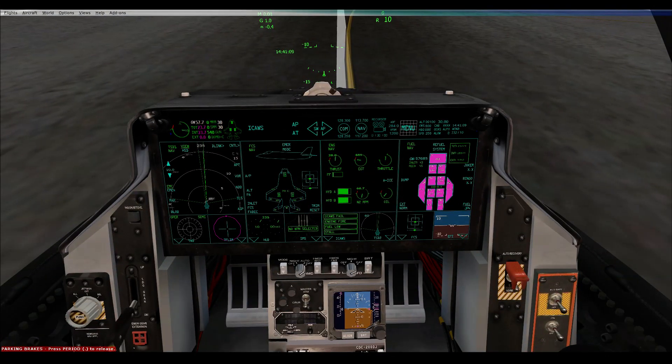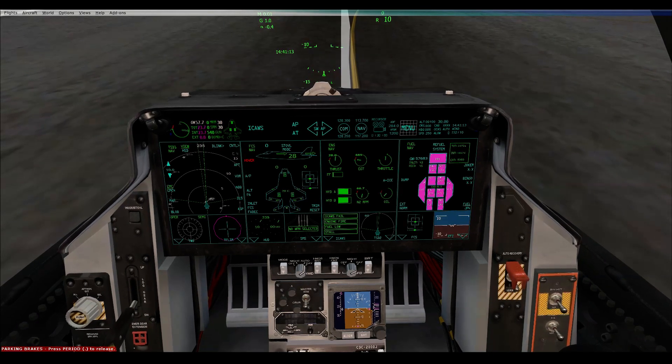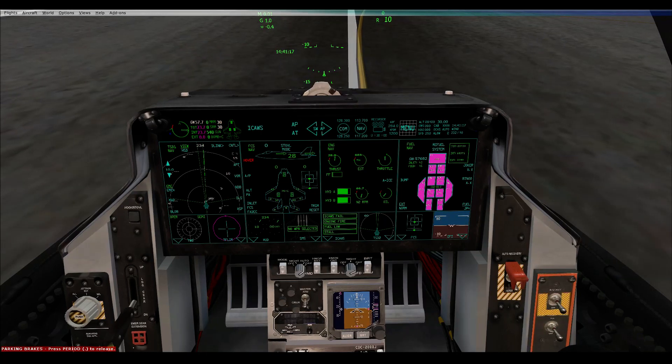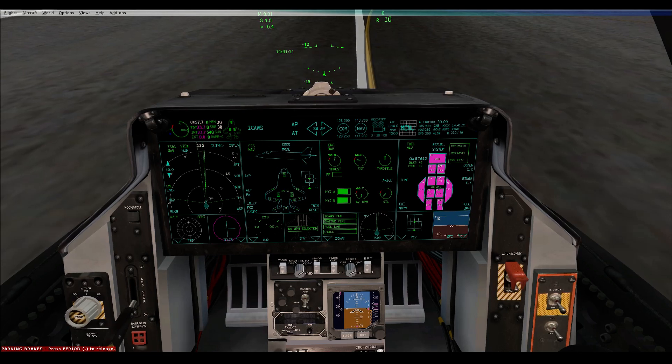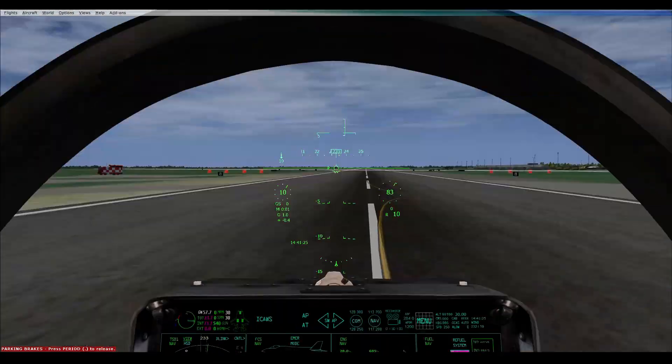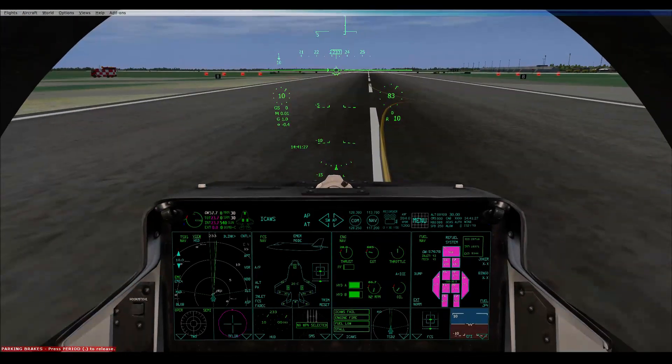Everyone just double check. Stall mode working — A3. Mine's not, and I know why. There's a glitch with the aircraft: if you're in the aircraft and then you go back to the lobby and come back, you can't go into stall mode for some reason.